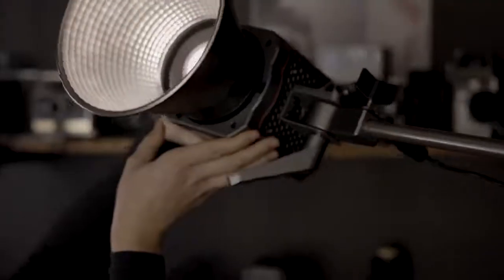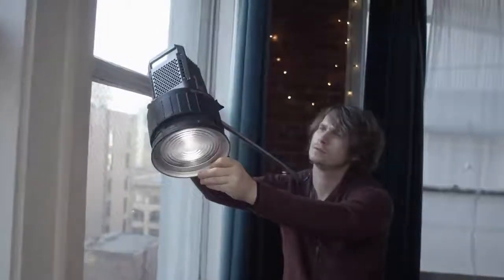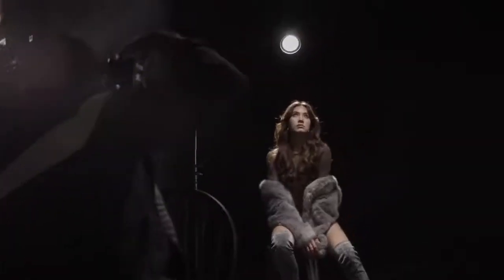At their core, Amaran lights are similar where it matters most — every fixture has virtually perfect color accuracy, with no green or magenta shift, and a CRI TLCI score of 96+.